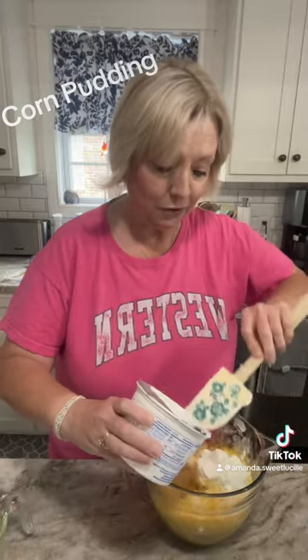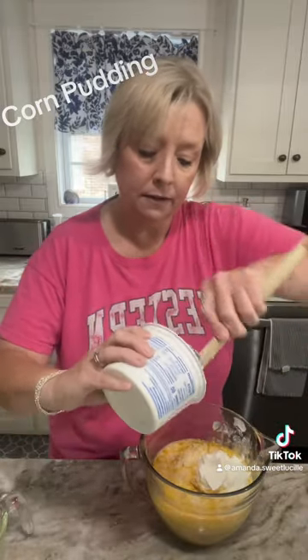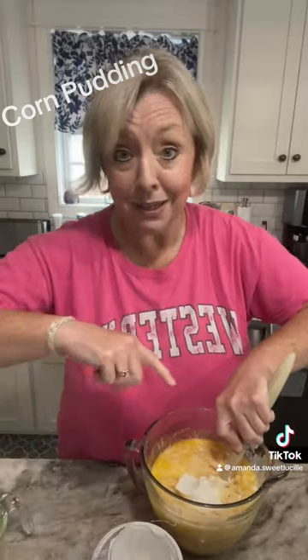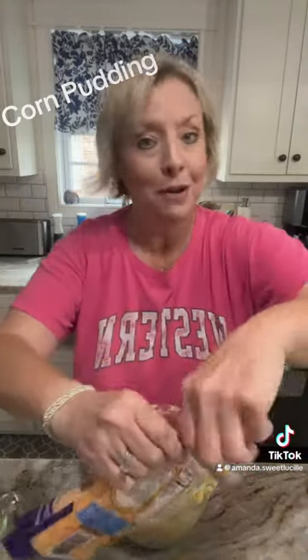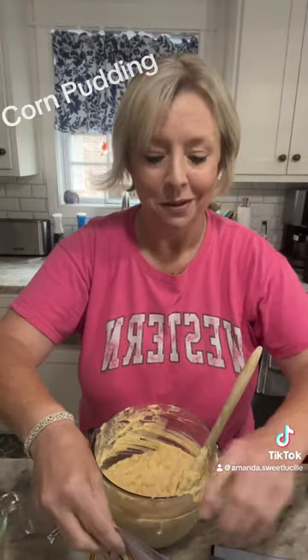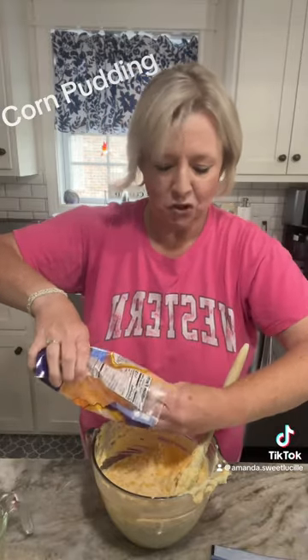We're gonna put it in here and stir it up really good. Then we're gonna mix in a cup of mild cheddar cheese. This is what your mixture should look like — all combined. I'm gonna measure with my heart, and you know my heart's pretty big — about a cup, or as much as you want. It don't matter. Use whatever cheese you want.